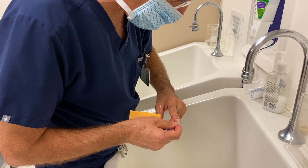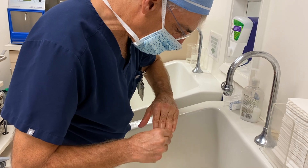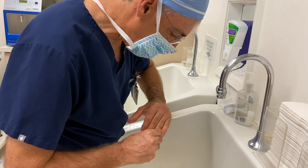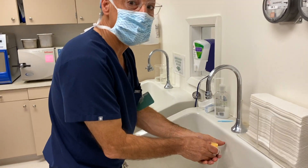Since I never do any actual work outside of work, my nails are usually pretty clean. These you don't want to throw in the sink because they stop up the sink.